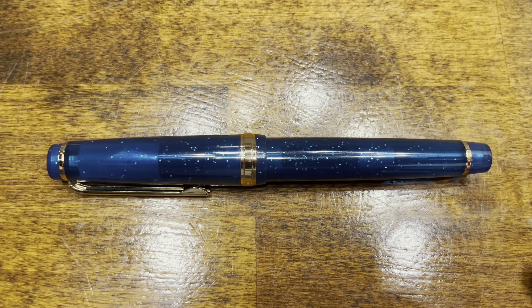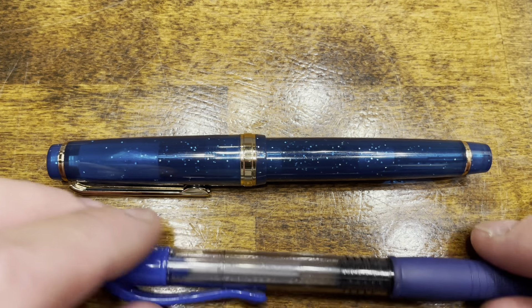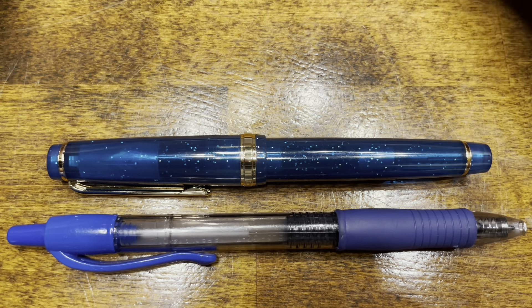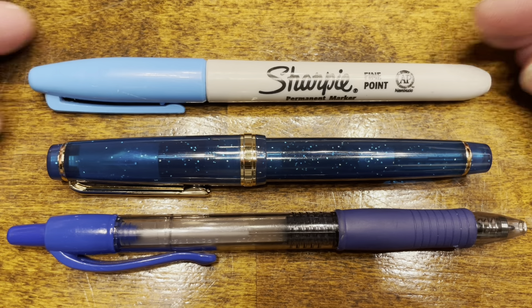In terms of size comparisons, here we have the Jinhao 82, a typical Pilot G2 rollerball pen, and your standard Sharpie.